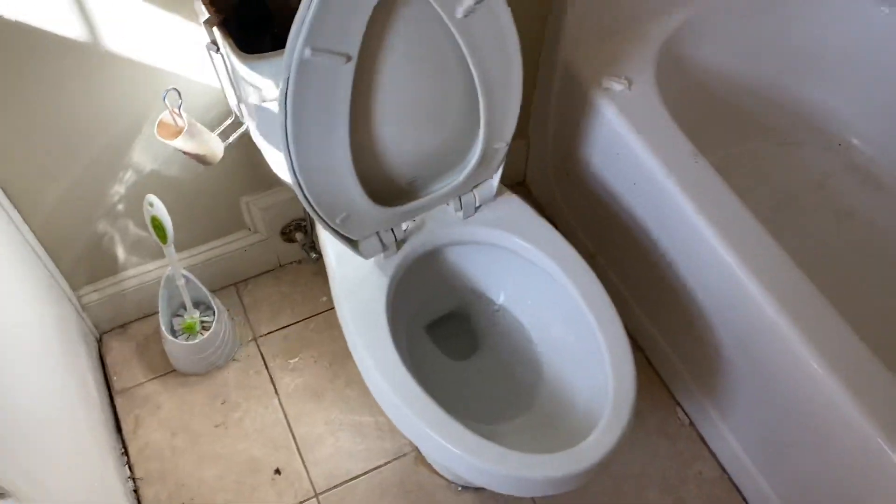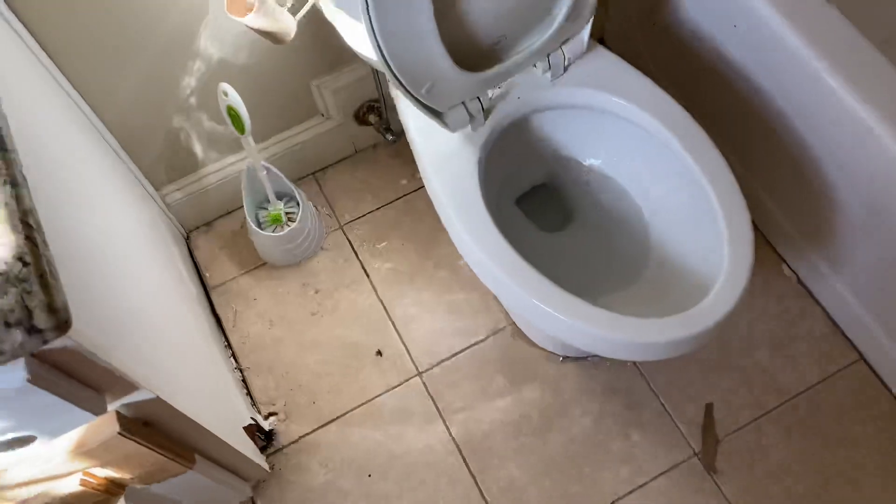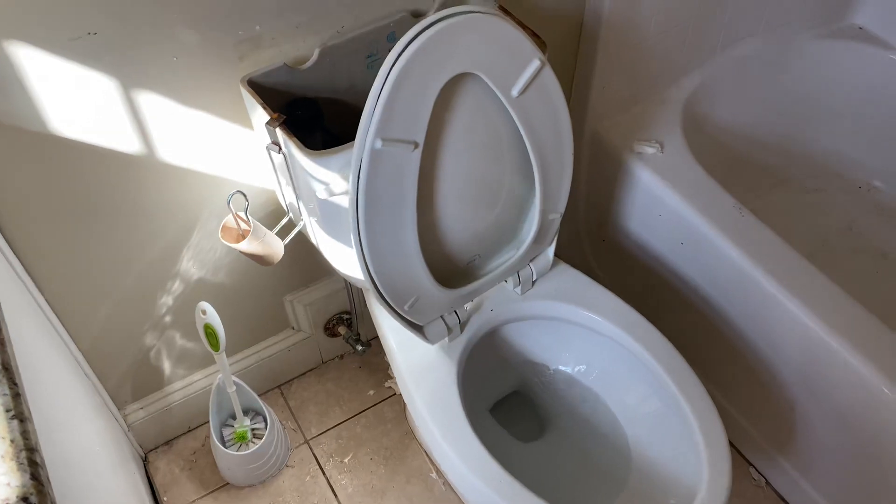This thing is basically a Cadet Pro now. Yeah, we'll probably get stuff stuck in the bowl.